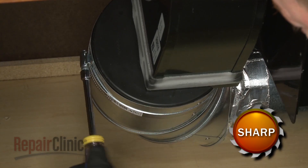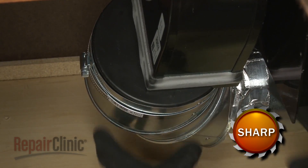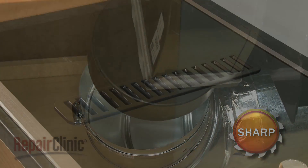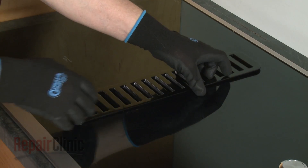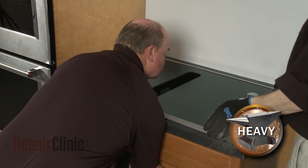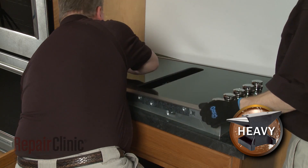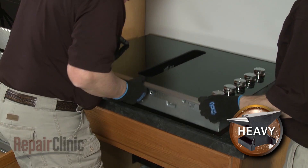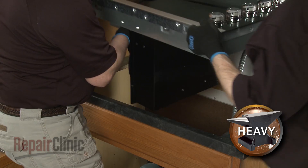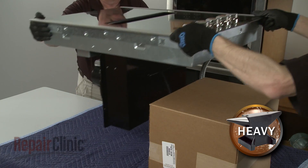Detach the venting from the blower. Lift off the vent grill. Now have an assistant help you to lift the appliance out of the countertop and set it on a sturdy surface. You will need to support the right side of the cooktop.